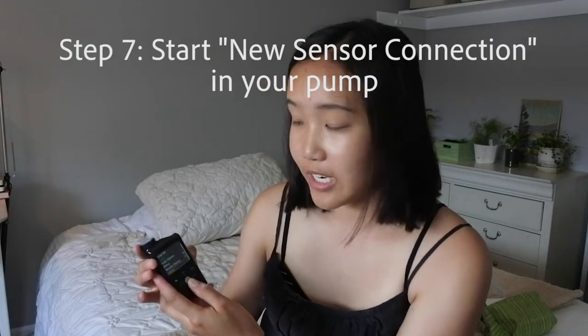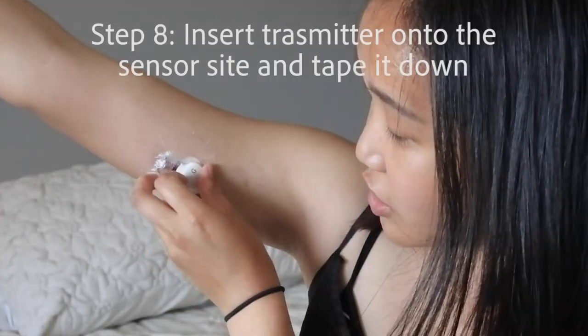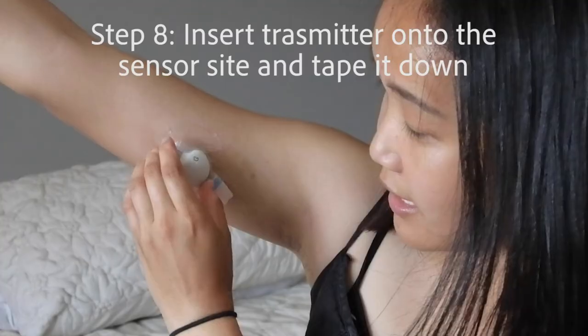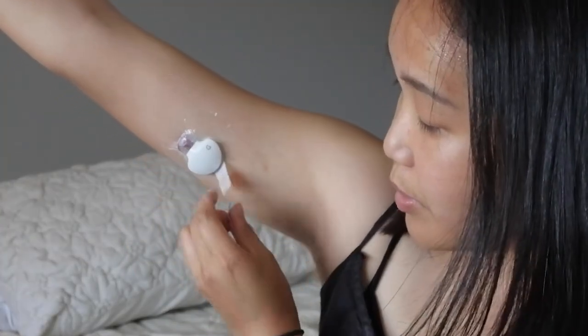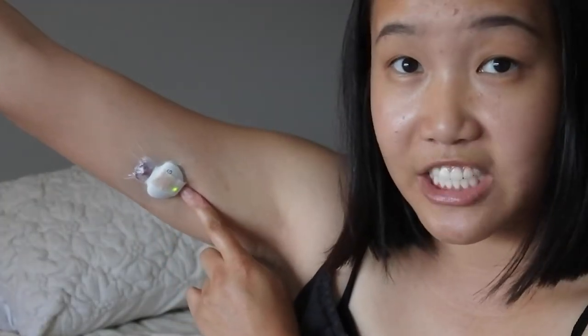After you've put down your tape, go into your pump and start a new sensor. Go to Utilities, then Sensor Settings, then Sensor Connection, Start New Sensor, and press OK. Once that happens, go back to your transmitter, take it off the charger, insert it into the sensor, and hear a little click. Then remove this piece of tape, put it on, and you should see a little green flashing light.